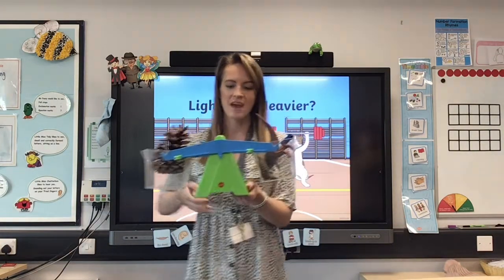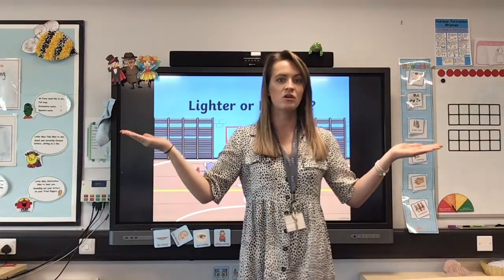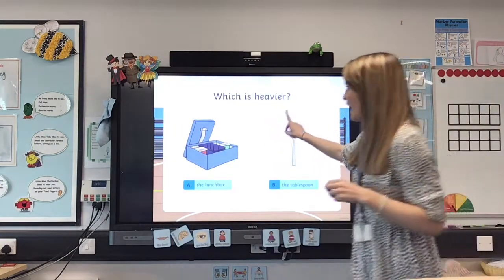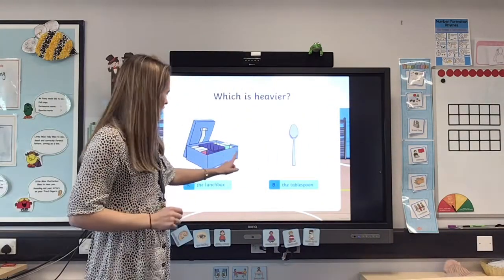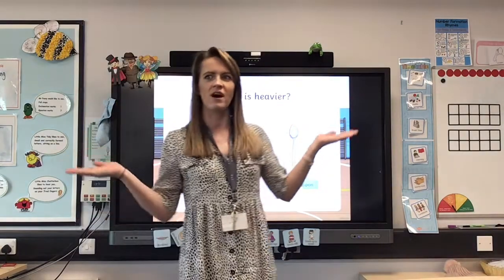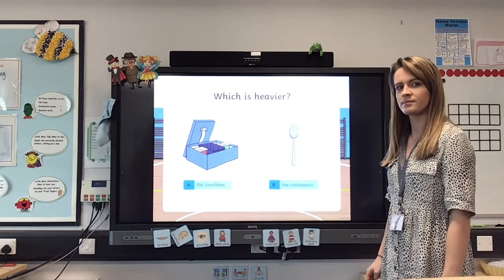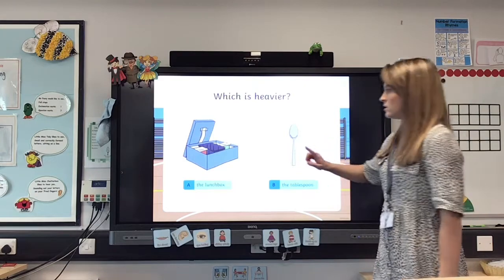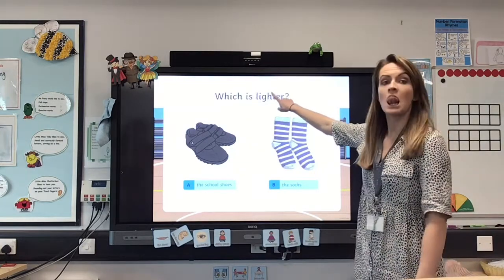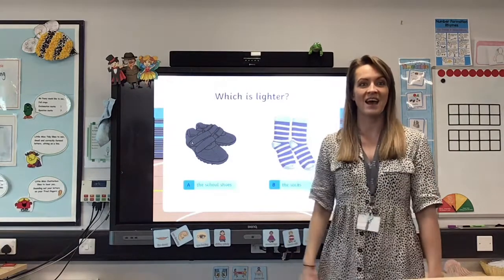Today we'd like you to become human scales, doing exactly the same — and you'll need a little bit of help. First, find out which is lighter and which is heavier: a lunchbox and a teaspoon. Spoons are metal so they're quite heavy, but the lunchbox has got lots of things in it, so I think the lunchbox would be heavier — and it was! Next, try a pair of socks or your school shoes. Go and find out before we find out together.